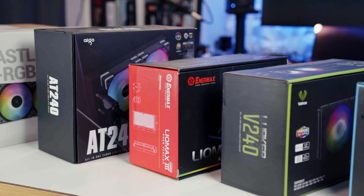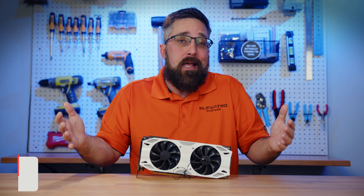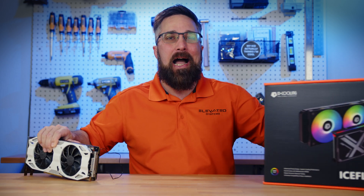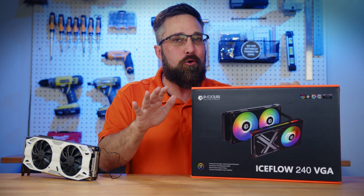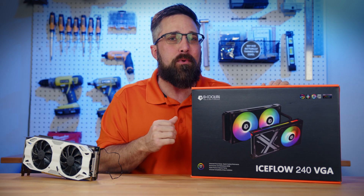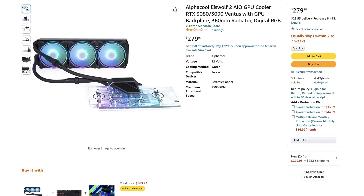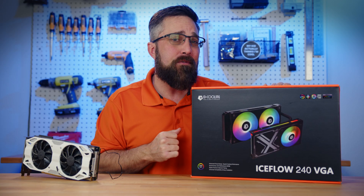I got a bunch of AIO coolers laying around, so I thought I'd try to use one of those NZXT GPU liquid cooler adapters, but as luck would have it, none of my AIOs are compatible. But then I stumbled across something which may be better — the ID Cooling Ice Flow VGA. It's an entire all-in-one liquid cooler for a graphics card. I had never heard of it before, but apparently it's been around for a couple years. The only other GPU AIOs I was familiar with were the Alpha Cool Ice Wolf series, which are great but pretty expensive. The Ice Flow, on the other hand, only costs $99, so I figured I'd give it a try.